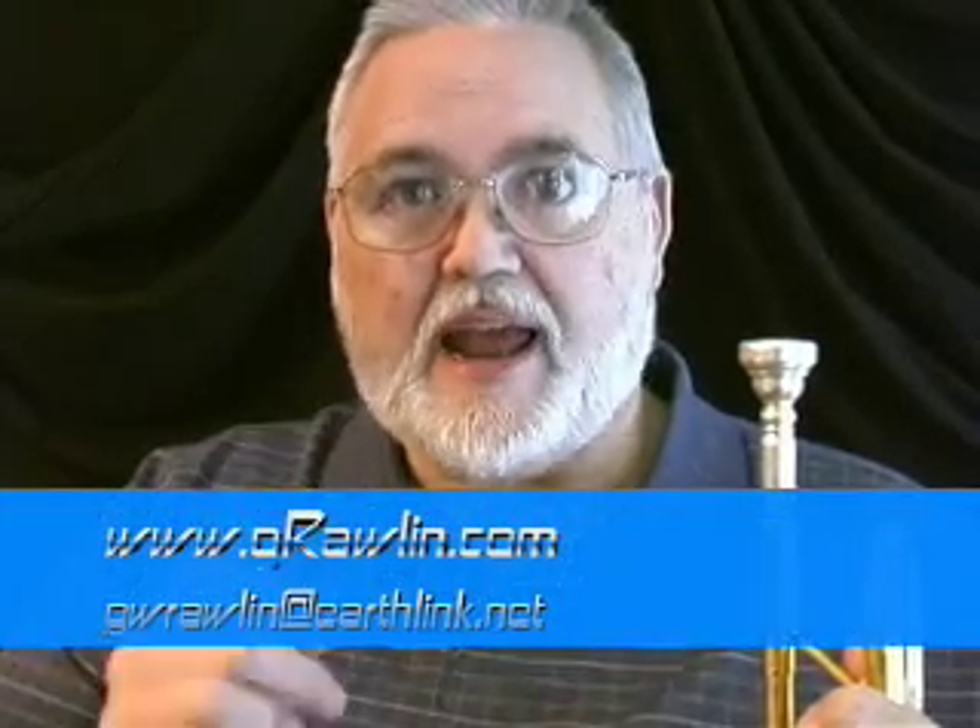Hi, my name is George Rolland. I run grolland.com and I appreciate the fact that you've purchased this DVD. I know that you must be a serious student of the trumpet or you wouldn't have bothered. And I anticipate that over the next 30 days, you're going to learn a very black and white method of understanding and playing the trumpet.